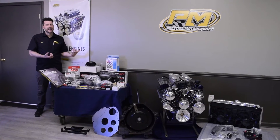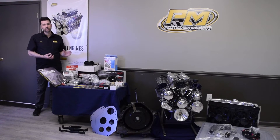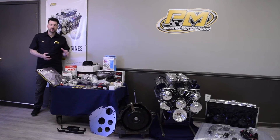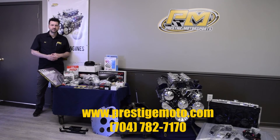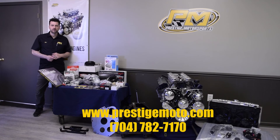Other things you can add on to this: if you need a steering system, any suspension components, rear ends, or anything else for your build, we can supply it. Give us a call at 704-782-7170, or you can send us a message through our website at prestigemoto.com.